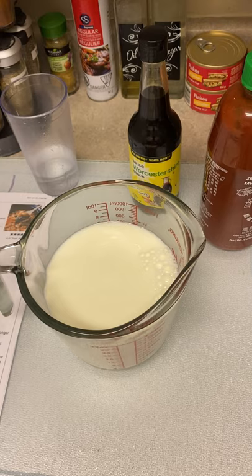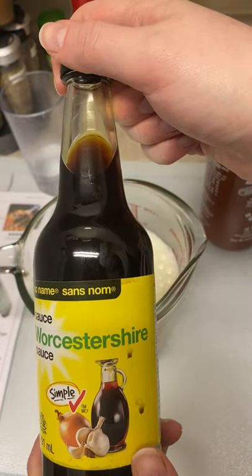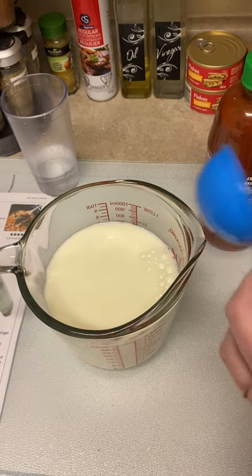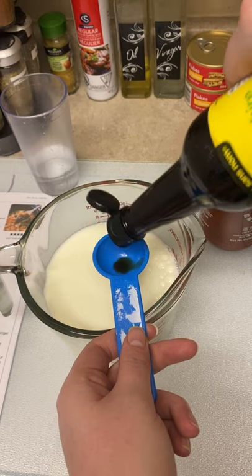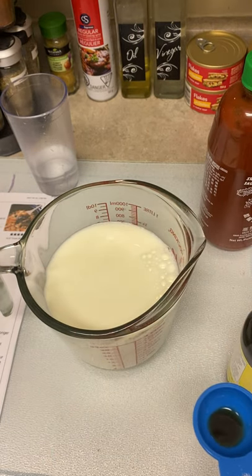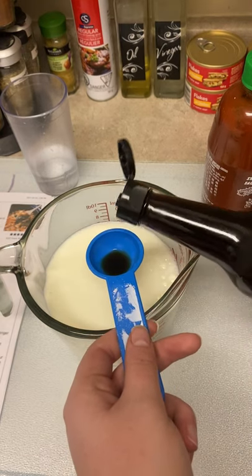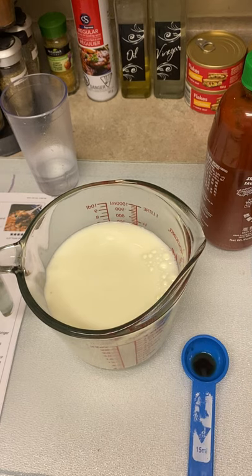Then it asks for one tablespoon of Worcestershire sauce. Here's my tablespoon — pour it over. Let me just take the top off here. There we go.